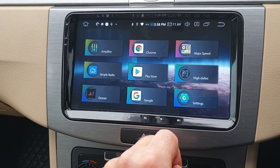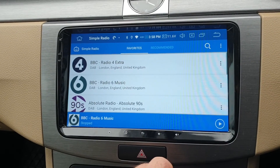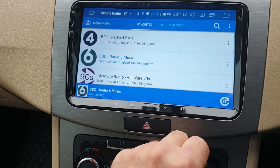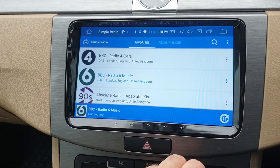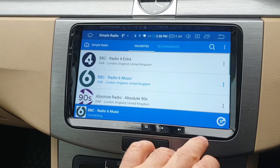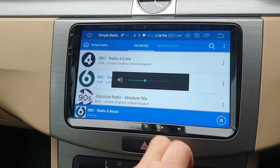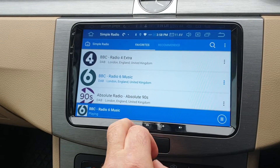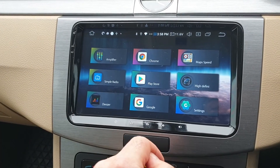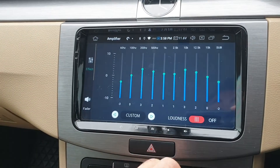I use Simple Radio for DAB. I don't have a DAB radio installed because I didn't want to stick more stuff to the windscreen, but this works fine. It takes a couple of seconds to connect because it's the internet after all, but then it works. I closed all the apps before I started this demo so they're all loading — but that works.